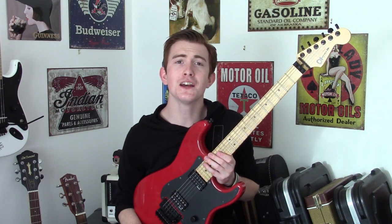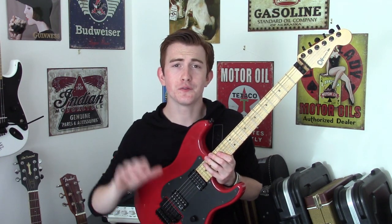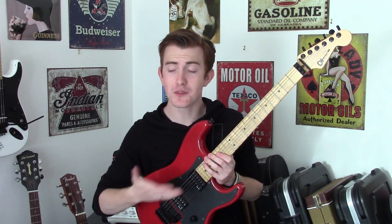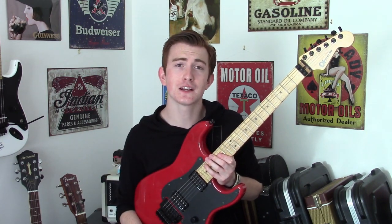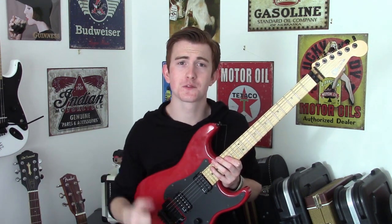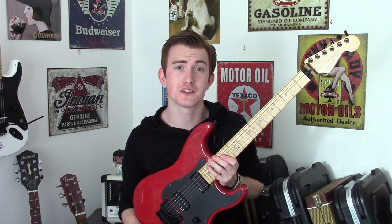Hey guys, how are you all doing? It's Cam back at you again. Today I bring you a follow-up video: 5 licks that change my playing instantly. This video follows up from the '5 licks guaranteed to get you out of a plateau.' Click on that little card there to check it out, and like and subscribe to get more content. But in the meantime, let's check out these licks.